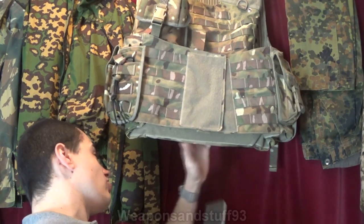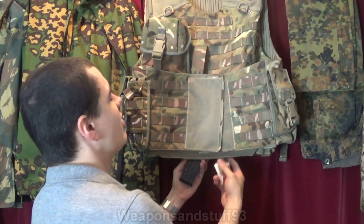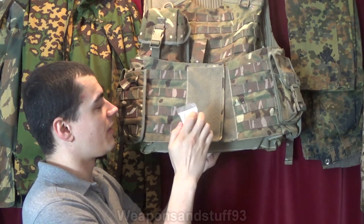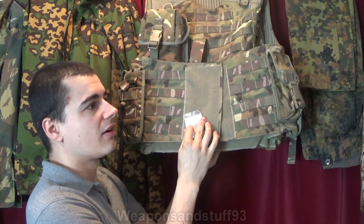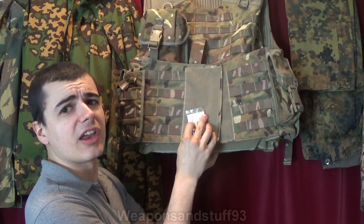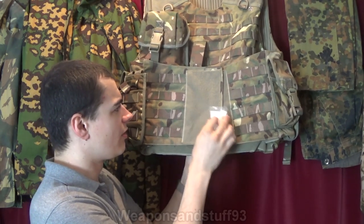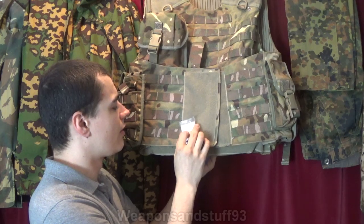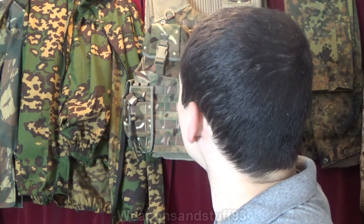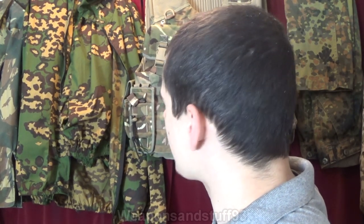This is a British Army Mark IV Osprey plate carrier. Let's put it there where the plate and the Kevlar is in the way. And it sounds like that's ticking at background levels. So we know that a plate carrier with all the armour in it would protect you from this sort of radiation.